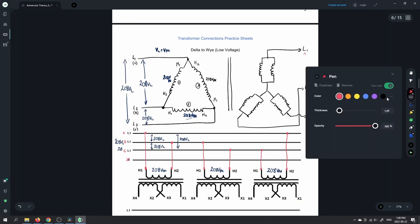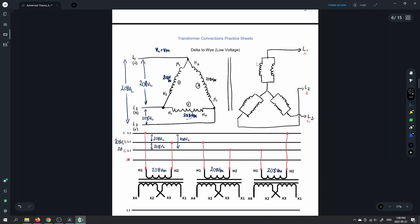So let's take a look at the labels here. This one would be X1, and the other side of that winding is X2. We know that H1 and X1 have the same polarity, and that X1 and X3 have the same instantaneous polarity. So we'll do the same thing all the way around — we've got X1 and X3, X4 over here, and X2 here. X1 and X3, and then we've got X2 and X4.